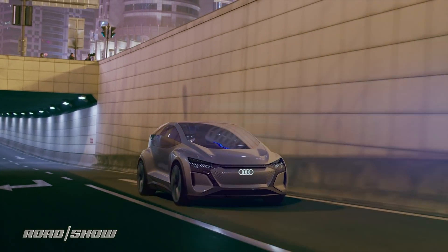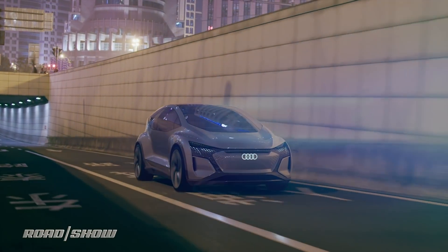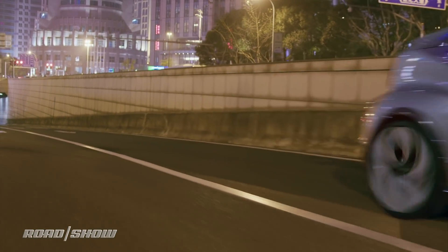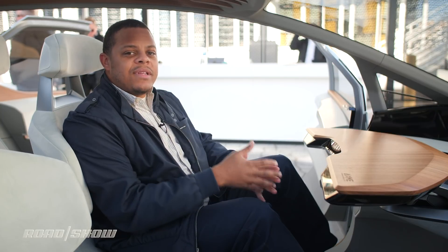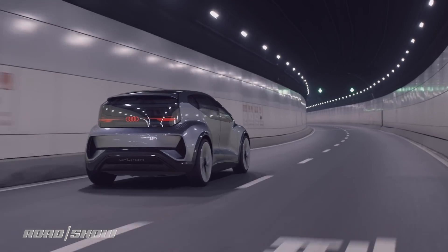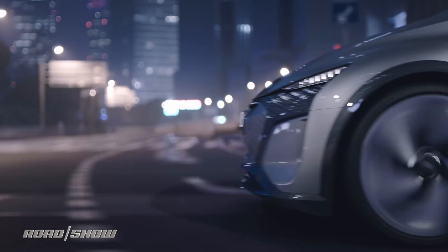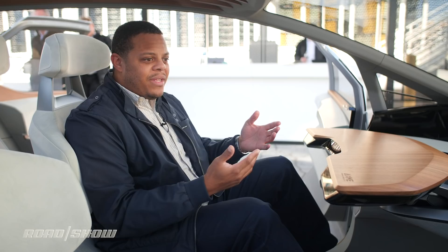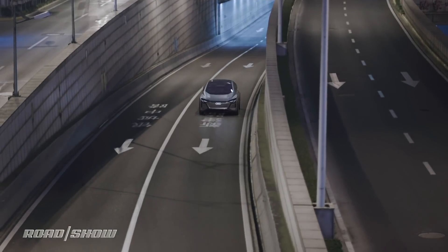The things you need to know about the powertrain are pretty simple because they're not really the point of this exercise. It's a 168 horsepower electric motor mounted at the rear axle with a 65 kilowatt-hour battery. Range hasn't really been specified because Audi doesn't think that's the point of a vehicle like this — being designed as a car share vehicle, the person in it doesn't actually own the battery anyway, and you're only going to be in it for short periods of time.